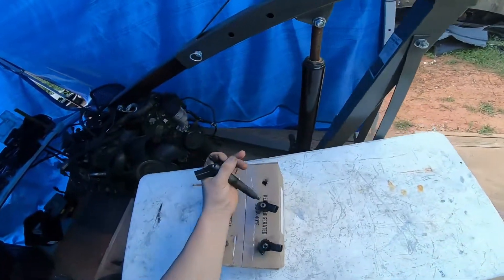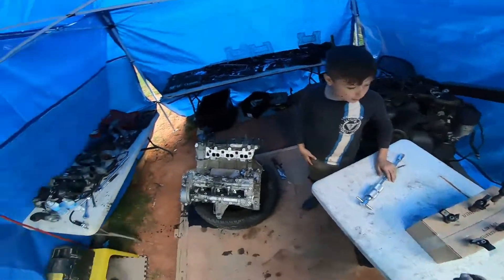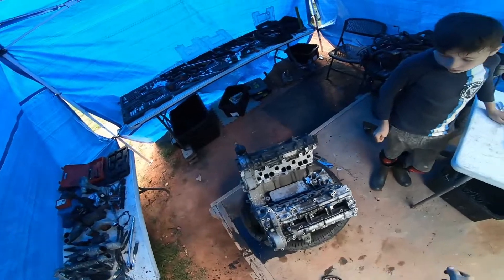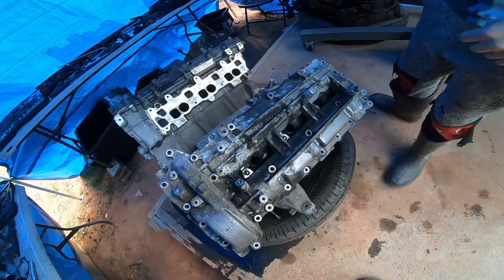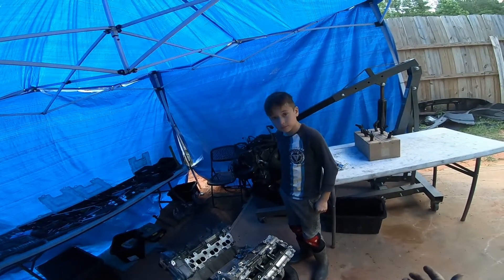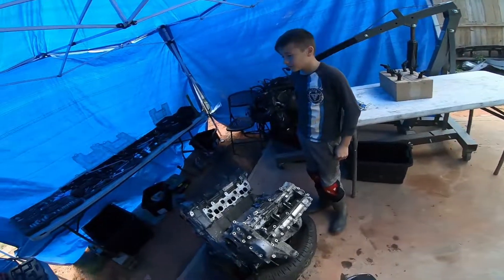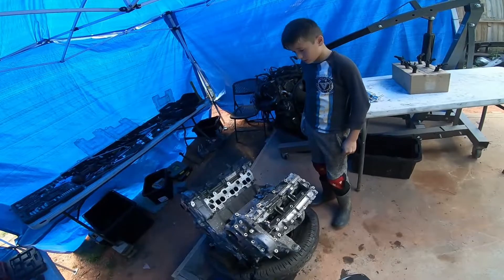One thing you don't want to do is drop them — you gotta be very, very careful. These injectors are very dirty and oily. That does not mean that they're bad, but they're oily because they have all the oil in there. Maybe this engine had a hydro lock. So basically, we've pulled all the fuel injectors and we are done with that. But now we're going to pull glow plugs.